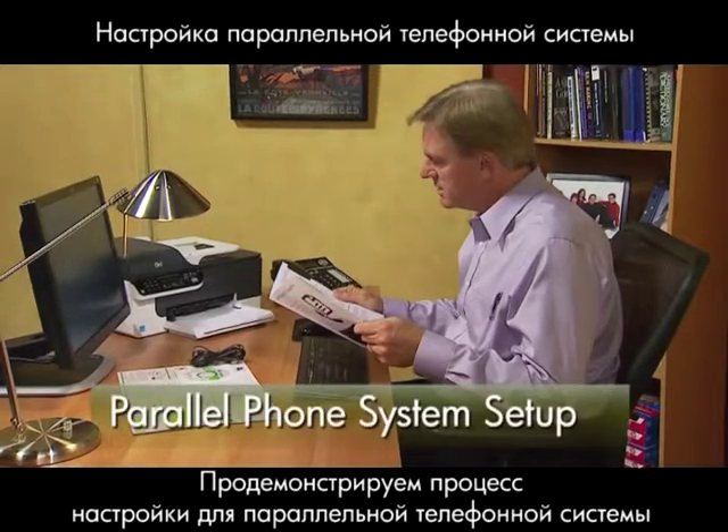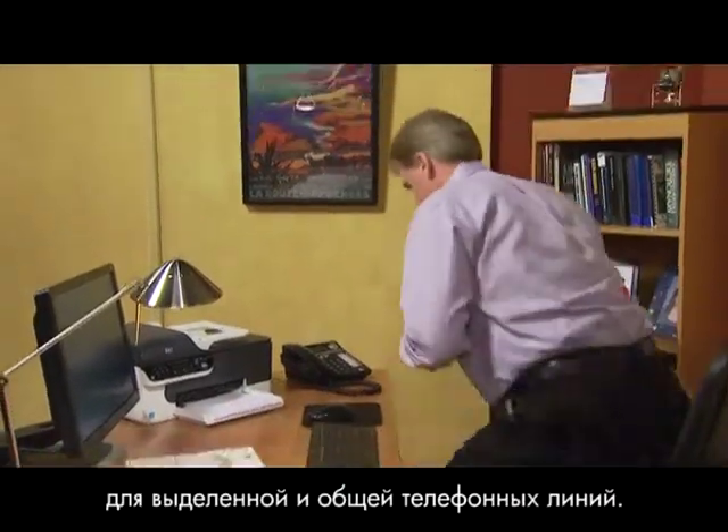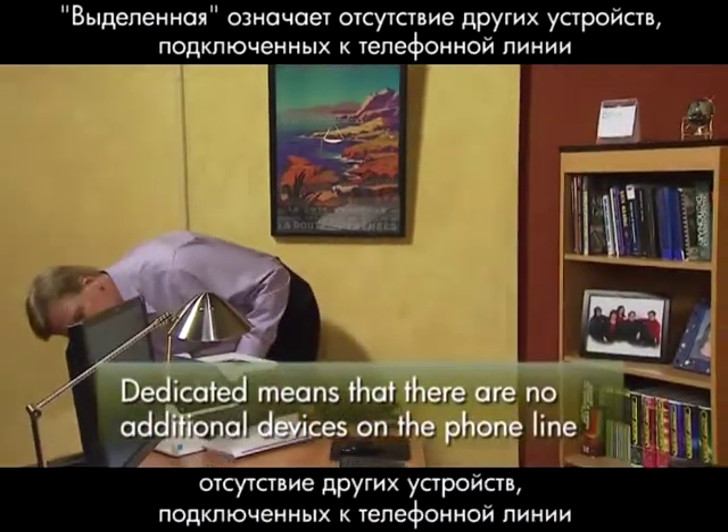We're going to demonstrate the setup for a parallel phone system for a dedicated and shared phone line. We'll begin with a dedicated line, which means there are no additional devices on the phone line.